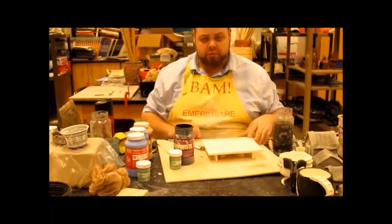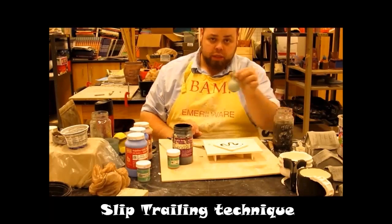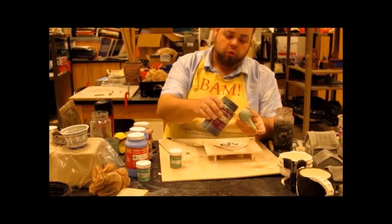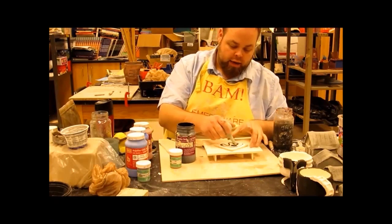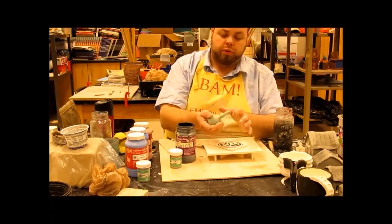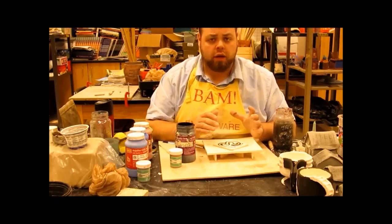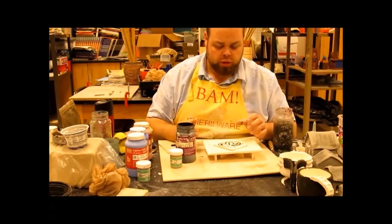The next thing we've got to talk about is slip trails. Slip trailing is where you have a little squeezy bottle — like a little nose sucker thingy for infants. You take some glaze, pour it into the bottle. Just hold your finger over it while you're pouring it in, and I can use it to trail a design onto a plate or onto a tile to create an interesting bit of work. Slip trailing as a design technique is just another thing you can do instead of just taking a paintbrush and dipping it in.